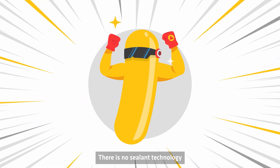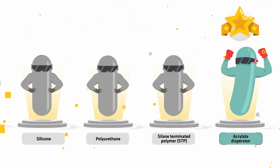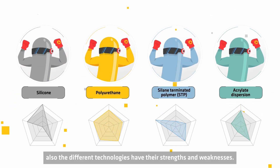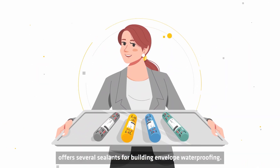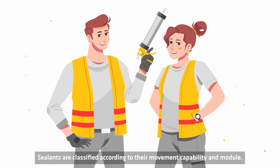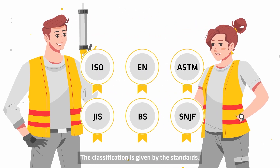There is no sealant technology that masters all these requirements with bravura. As with everything, the different technologies also have their strengths and weaknesses. This is the reason why Sika offers several sealants for building envelope waterproofing. Sealants are classified according to their movement capability and modulus, with the classification given by the standards.